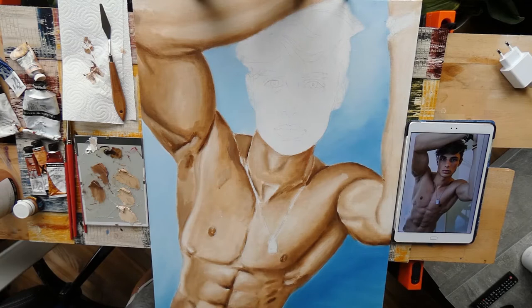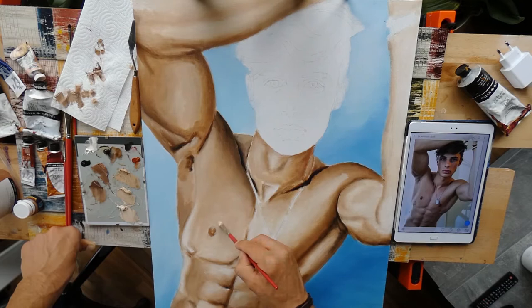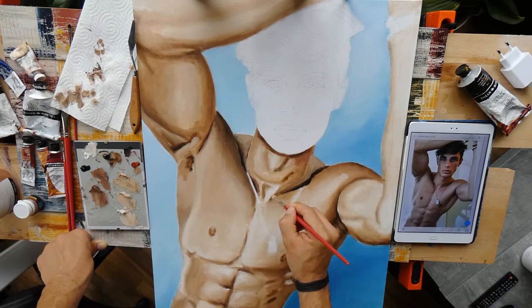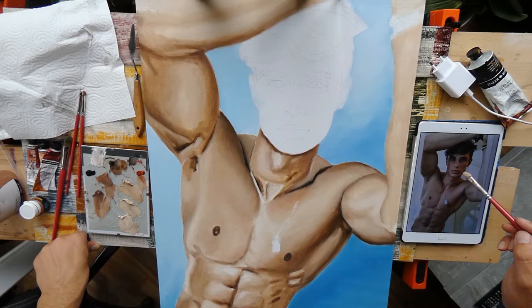For this painting I wanted to have the body completed first before I start with the face. This is nothing I do in general — normally I start with the face, but it really does not matter with which part of the body you start. You can also start with the arm or with the hair, whatever you feel most comfortable with. I oftentimes just switch from part to part to get an overall impression on the look, and if everything fits together, looks nice, and the proportions are correct.